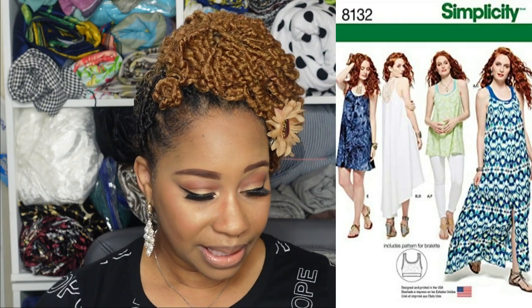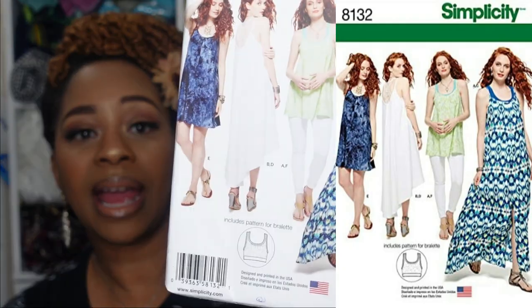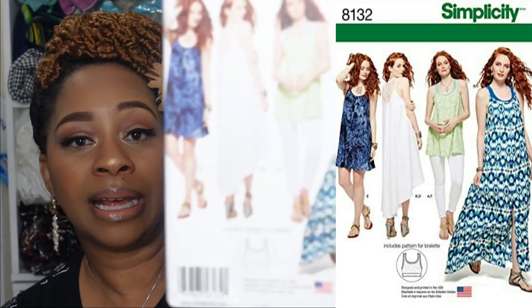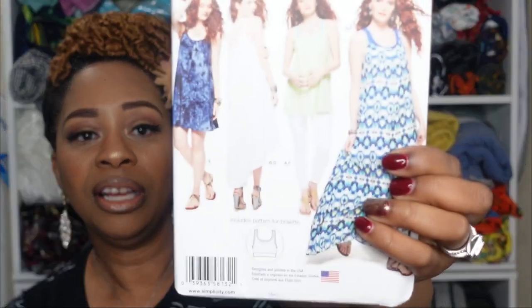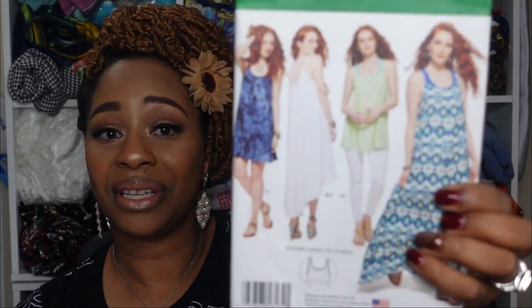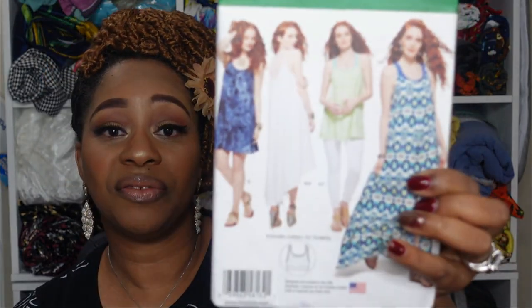Then we have Simplicity 8132, views C and D, and I absolutely love view C. I like the layering options that come with this style of dress. I've seen dresses similar to this sewn up on Instagram, and people also consider this style a tent dress, so you've got some variation and it's very simple.